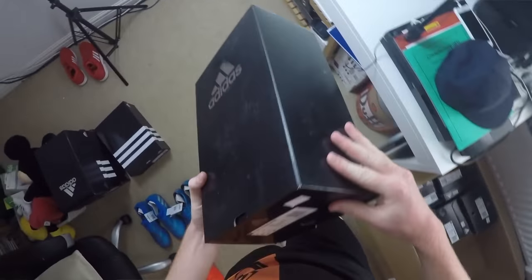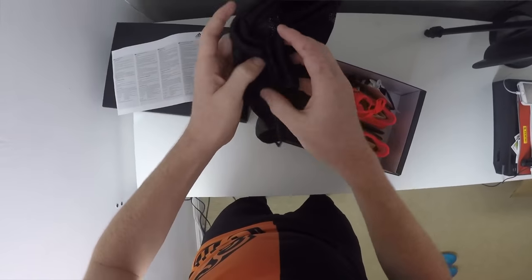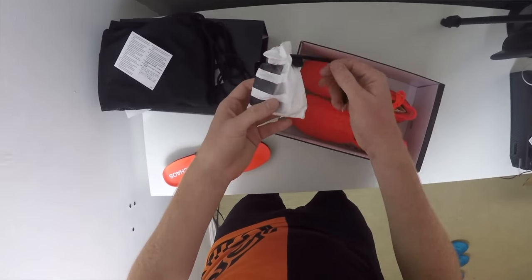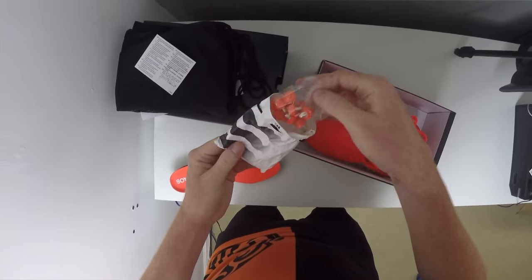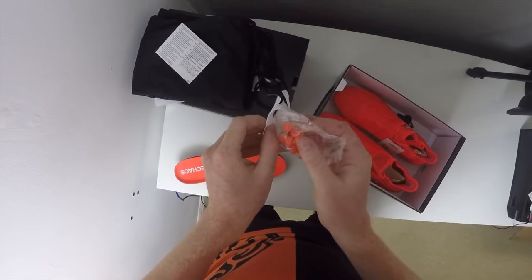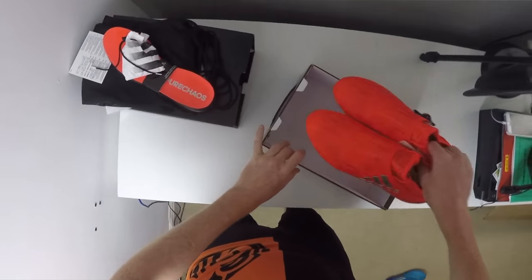Next up we've got the X16 Plus Pure Chaos but this time in a soft ground variation. Inside we're going to get the exact same bag as always, and the difference of course is it's a soft ground boot, so you're going to get a little drawstring bag which has the studs inside — these ones are red whereas the ones on the boot themselves are silver at the moment. Not many people knew that the soft ground variation was available and it's only just being released by Adidas for those players playing on Sunday league pitches, especially in England.